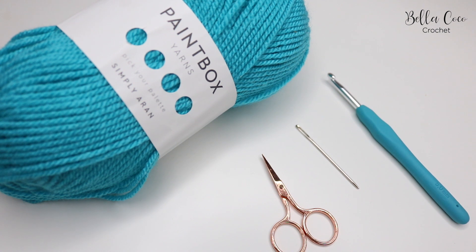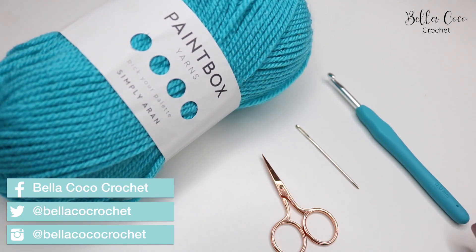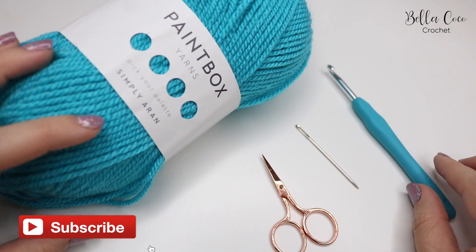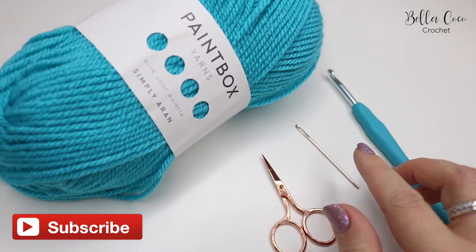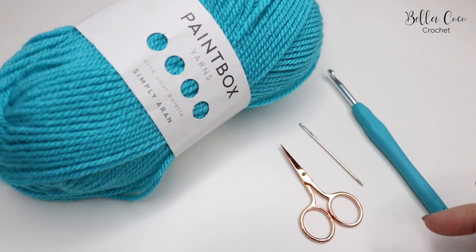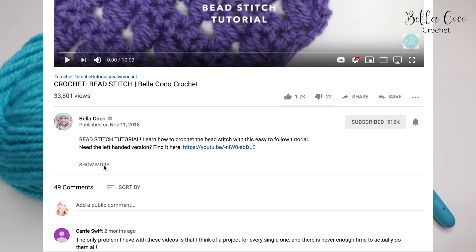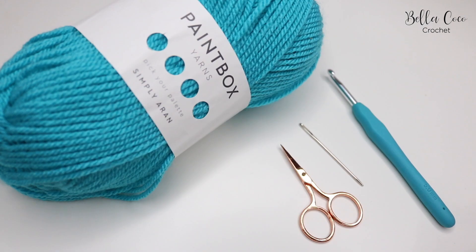For this tutorial you will need your selected yarn. I'm using Paintbox Simply Arran and I'm going to use a five millimeter crochet hook, but you can use whichever hook it recommends for your selected yarn. You'll also need a pair of scissors and a darning needle to sew in your ends. I will leave everything in the description box below, so go ahead, look under the video and click show more and you'll find all of the details in there.